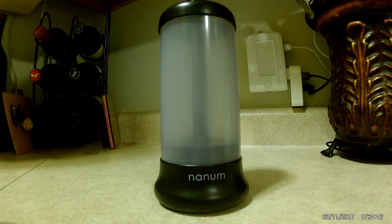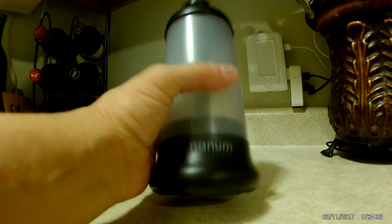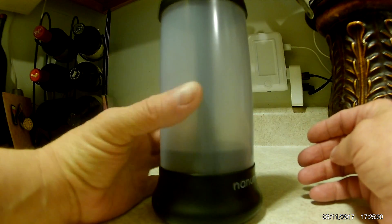This is a review on the emergency light put out by Nana. Really cool, unique features to it and it's very, very simple to use. It's got a really nice heavy-duty plastic cover on it and the base is weighted and is heavier to keep it standing up good.